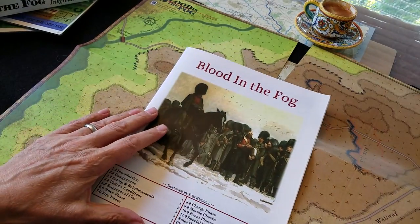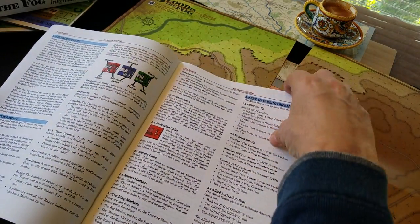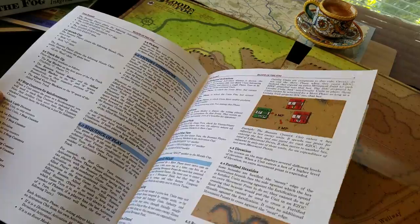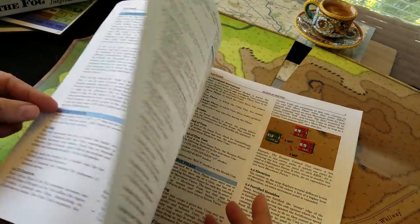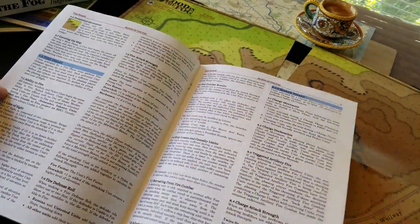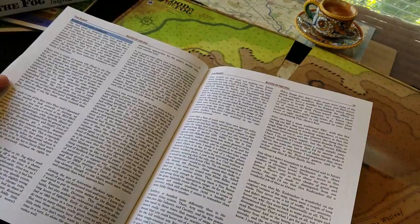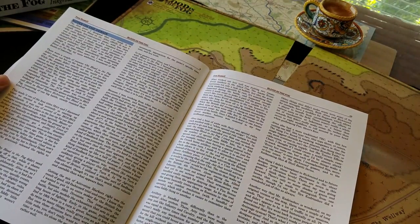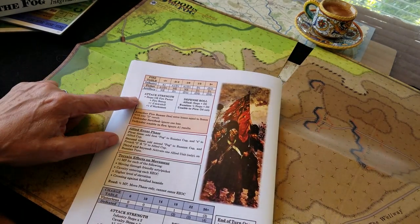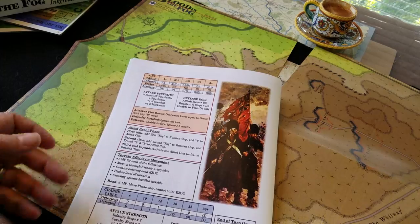The rules are nine or ten pages — once again clean, crisply worded, and well thought through. Generally speaking, I like the way Tom writes his rules. I'd prefer to see the sequence of play at the front with most games, but it's on page three here, which isn't necessarily a big deal. Beautiful quality game. There are two nice comprehensive pages of design notes, and the charts are on the back — combat events, terrain effects, movement and charge tables, et cetera.